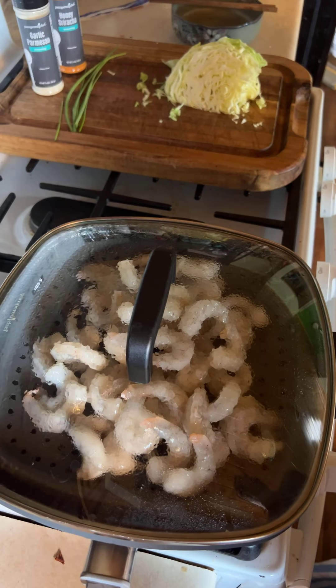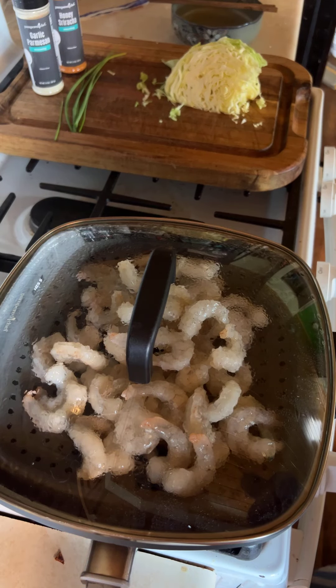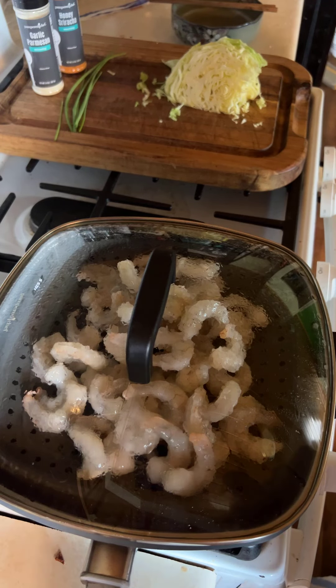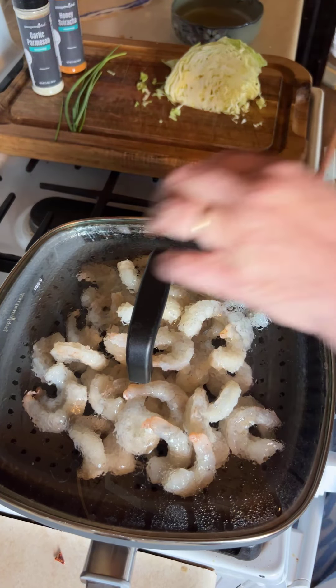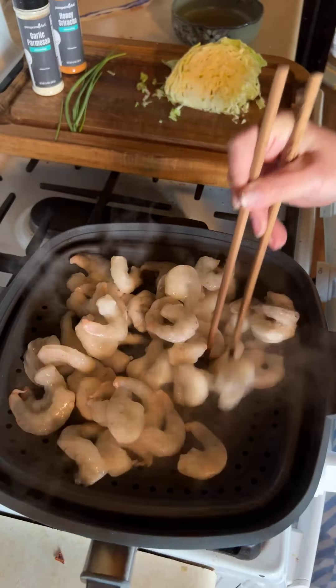If you don't like shrimp but your husband does, you could do chicken in this too. With chicken I would probably sauté it in the pan first and then do the noodles, although you could probably steam the chicken too. This is the steam and sauté pan, by the way.